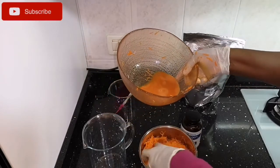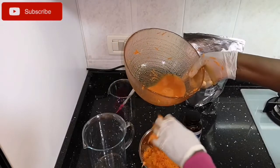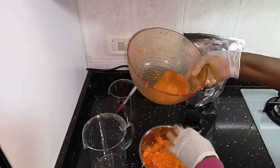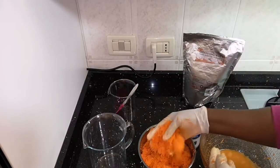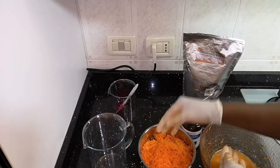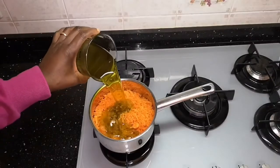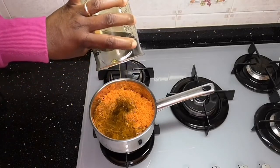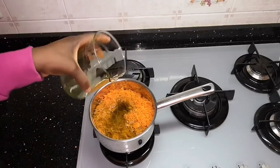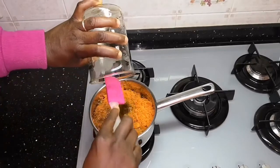You will be needing carrot juice. If you can buy it, go ahead, but I would prefer you do yours at home — just squeeze out carrot juice with your blender in any form you want. If you have carrot oil, you're good to go. Now, because I don't have carrot oil, I'm going to prepare my carrot oil in the same process on the same day I'm doing this video.